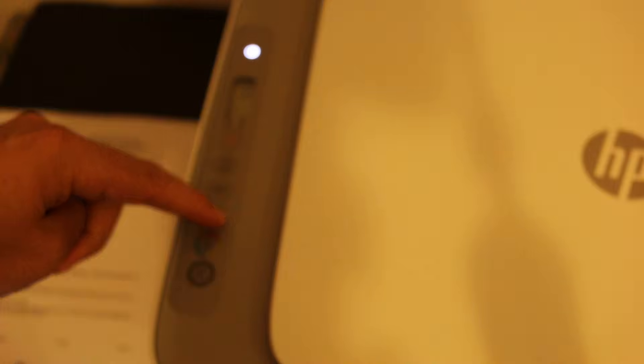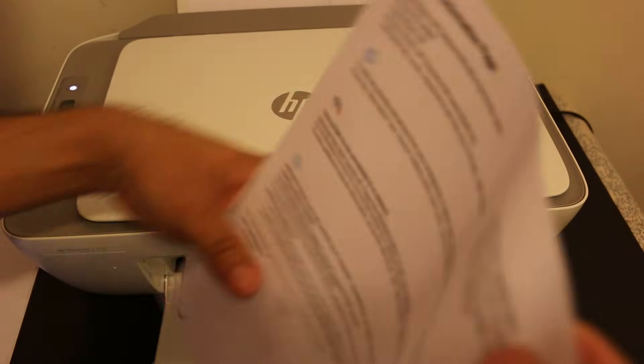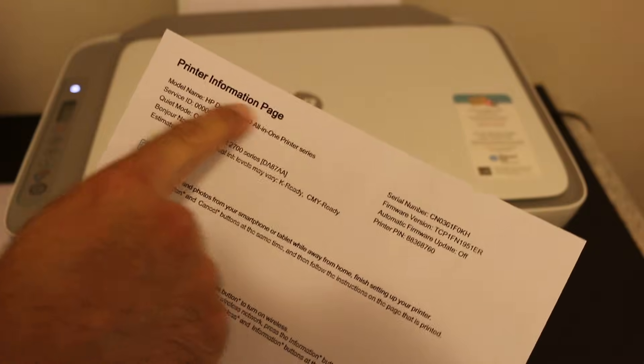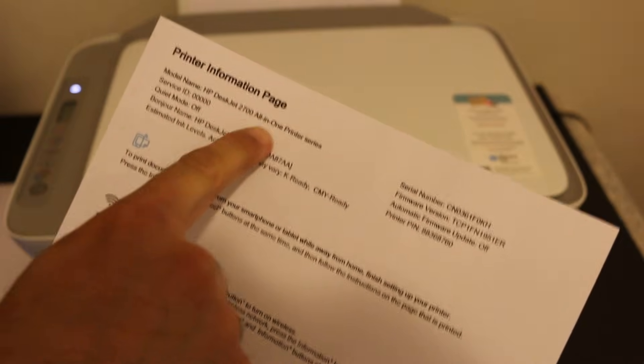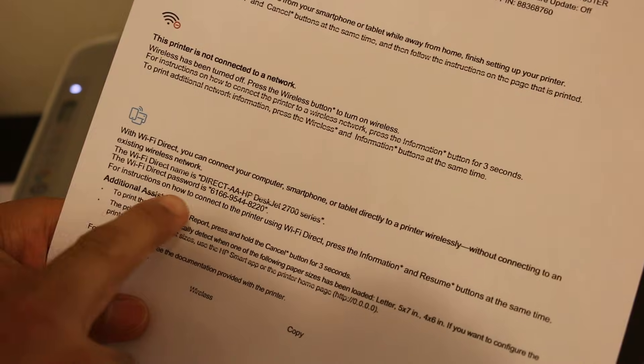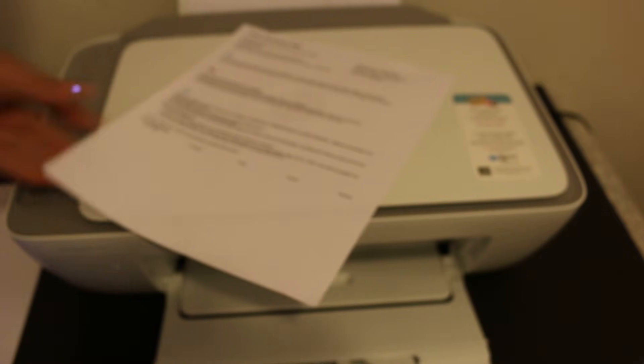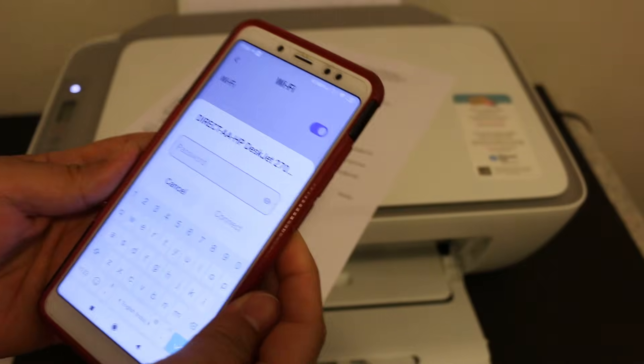Go to the display panel and press the information button once, then wait for the printer to print an information page. The page displays the model number, the Wi-Fi Direct icon, the Wi-Fi Direct network name, and its password.